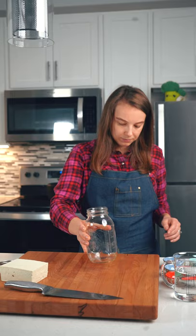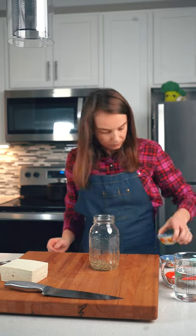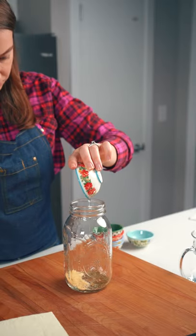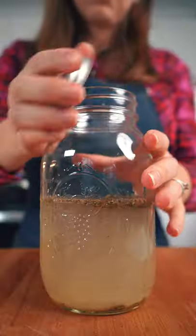This is how to make tofu feta. In a jar combine 2 teaspoons of Italian seasoning, 1 teaspoon of oregano, 2 teaspoons of salt, 1 teaspoon of garlic powder, 1 tablespoon of oil, 1 tablespoon of vinegar, and 2 cups of water. Shake the jar well.